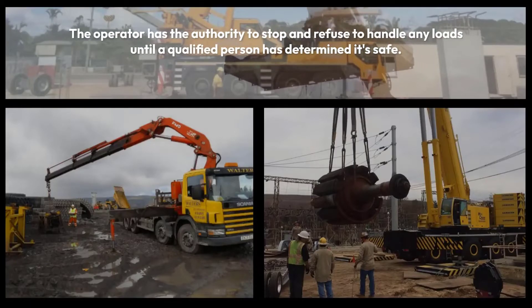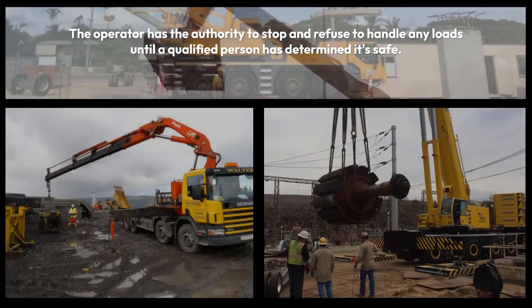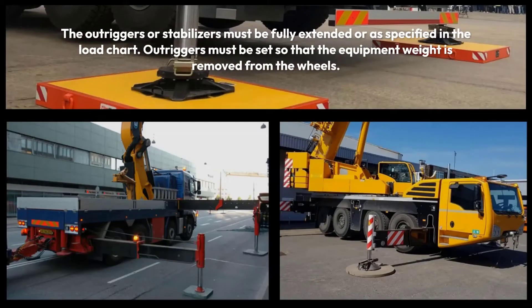The operator may remain adjacent to the equipment only if not engaged in any other duties. The operator has the authority to stop and refuse to handle any loads until a qualified person has determined it is safe. The site director must understand the assembly process as well as disassembly procedures prior to starting the project, and ensure that crew members have a thorough understanding as well.